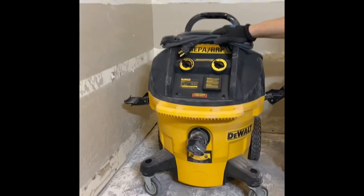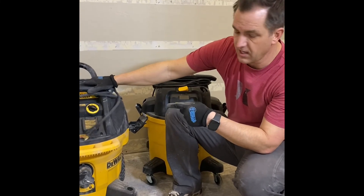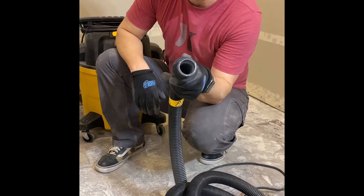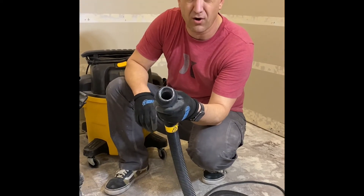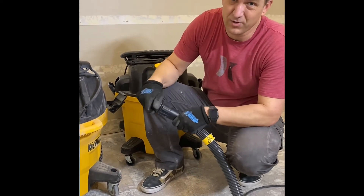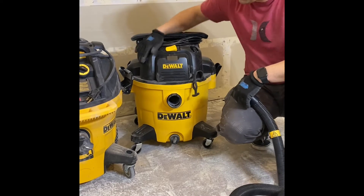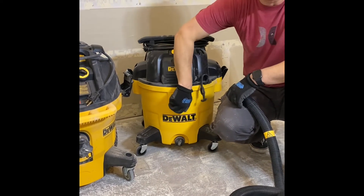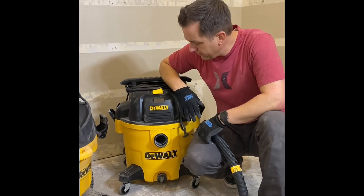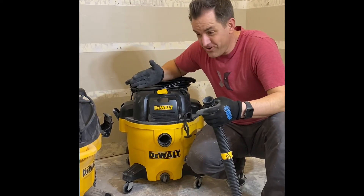I highly recommend getting one of these if you do a lot of grinding. But if you're somebody that just wants a wet/dry vac, this is not the way to go — the hose is a lot smaller in diameter. Look at that compared to a normal shop vac with the two-inch hose. It clogs up if you're trying to vacuum up dust and debris off your garage floor, so it really is specialized for dust extraction. If you just want a normal wet/dry vac, definitely go with something like this — any brand that has a nice two-inch port and can suck up bigger debris, chunks of drywall, sticks, sawdust. That's my tip on dust extractor versus shop vac.